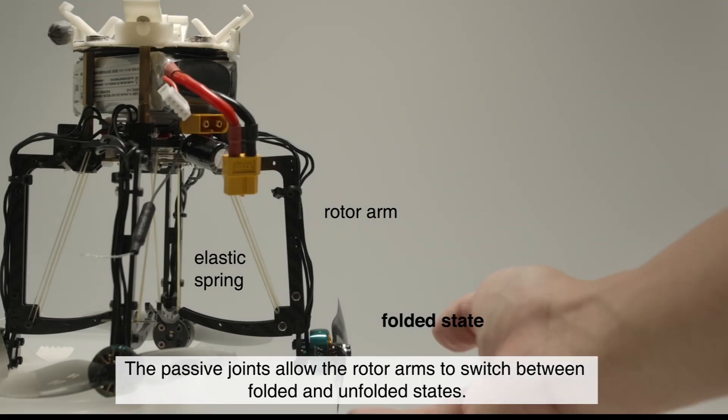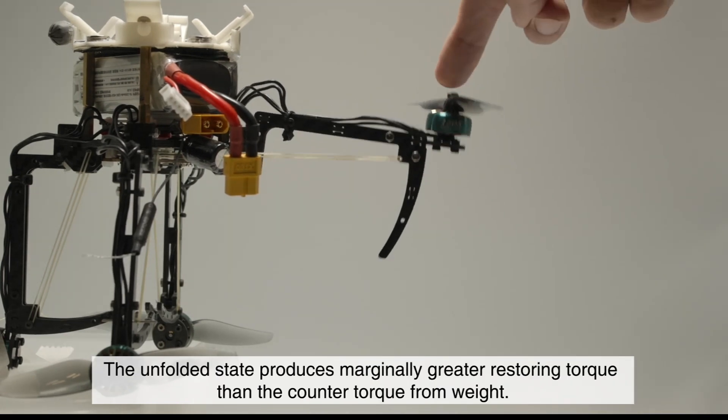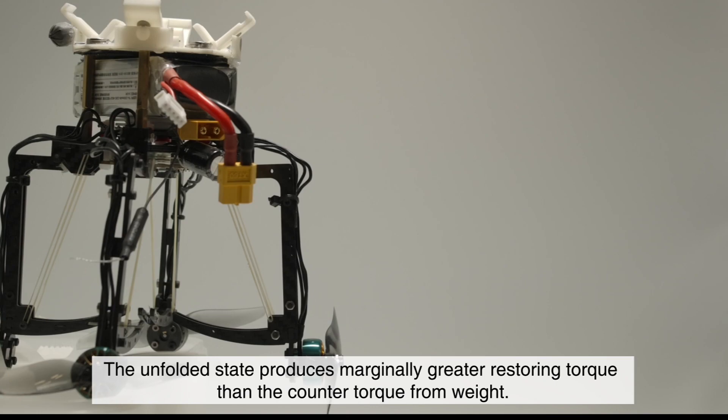Reconfigurable Rotor Arms: The passive joints allow the rotor arms to switch between folded and unfolded states. The unfolded state produces marginally greater restoring torque than the counter torque from weight.